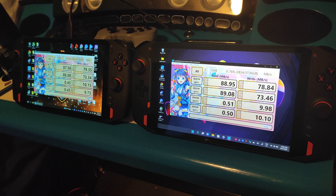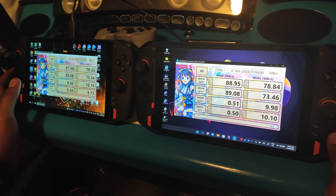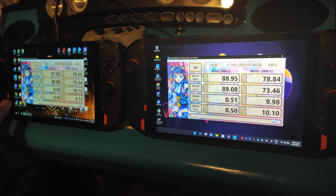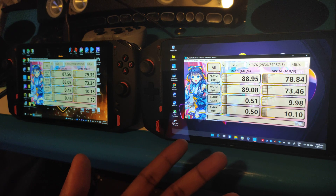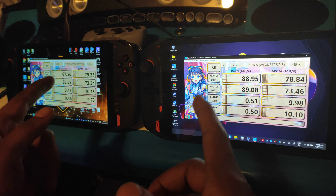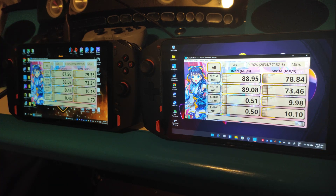We've done the speed test with the Western Digital 4TB drive and the results look relatively the same — pretty much even for USB 3.0 speed. It doesn't look like there were any corners cut on the 3.0 port, or if corners were cut, they're the same corners — because they show almost exactly the same speed.